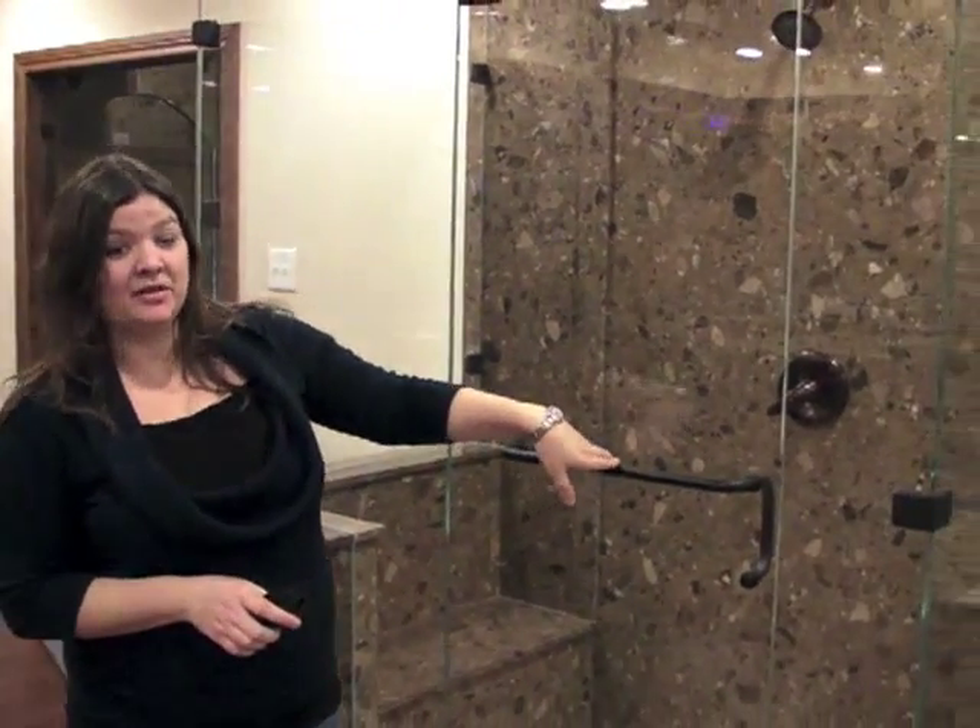Hi, I'm Toni with Jubilee Marble and Granite. Today we're going to take a look at the Frameless Shower Enclosure. This is also referred to as a seamless or a heavy plate shower.